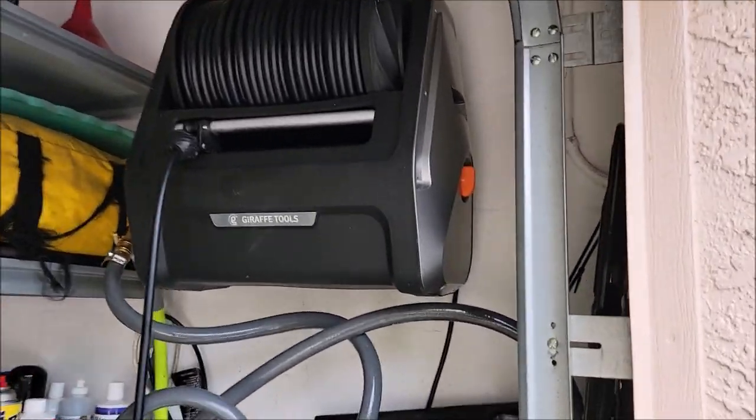Hey guys, Gary Dean, DetailJuice.com. I'm shooting this video to show off one of the latest additions to my home shop, and it is a Giraffe Tools Grand Falls pressure washer. This guy right here.